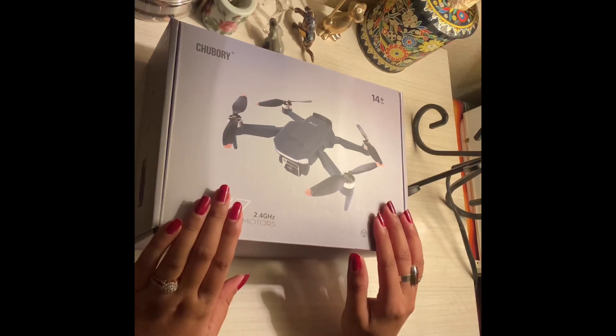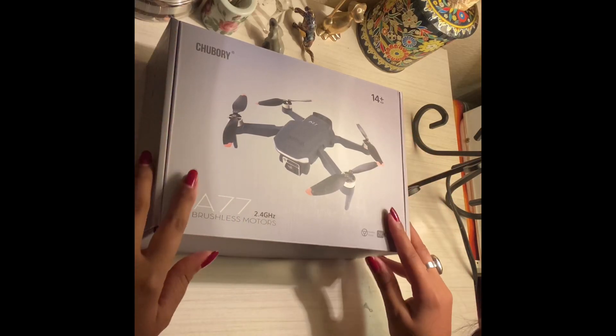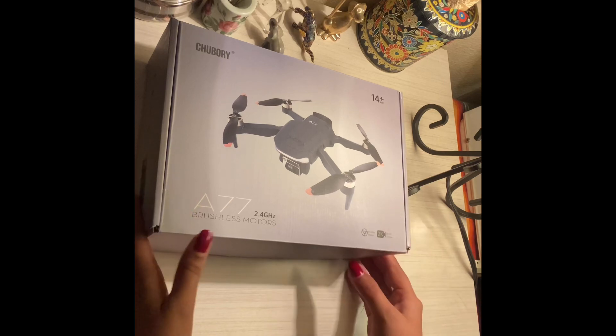Hi guys, welcome back to my YouTube channel. Today's video is going to be very interesting — we'll do an unboxing of the Chuboy A77 drone and let's see what we got in this box.